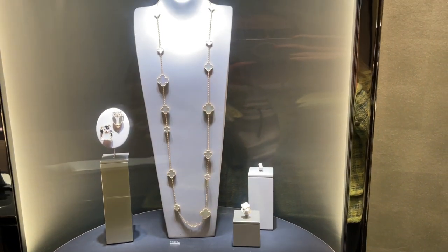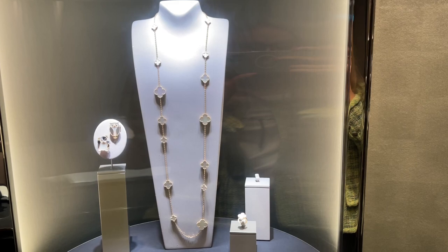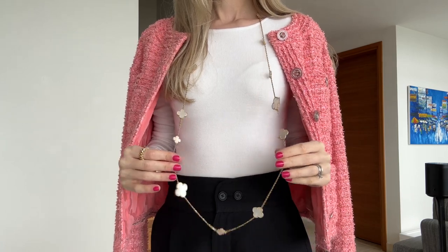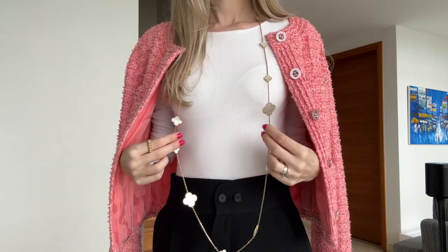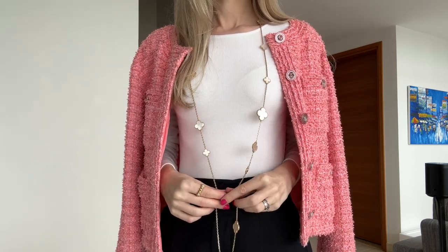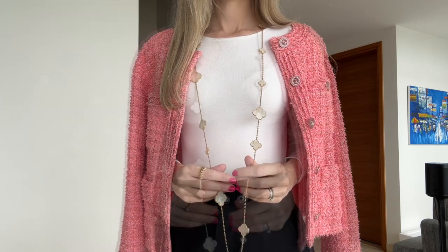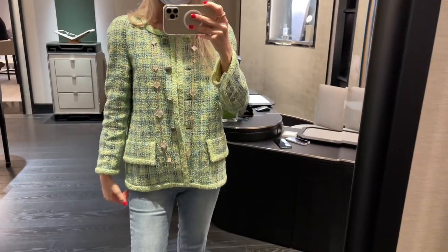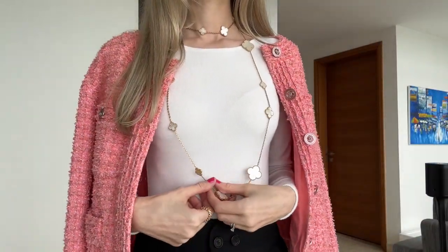Now let's talk about pros and cons — I'll start with the cons. The only con I can think of is the length of the necklace. It's one of the longest necklaces Van Cleef & Arpels has. When I first saw it, I didn't notice that the clasp is different from the 10 Motif or 20 Motif — you can't easily adjust the length. My SA mentioned there's a special hook you can buy to adjust the length yourself, so that's something to consider. This necklace is perfect for longer blazers and jackets.